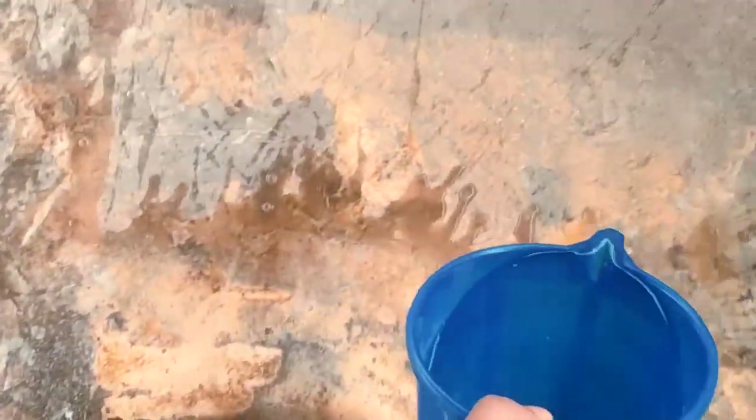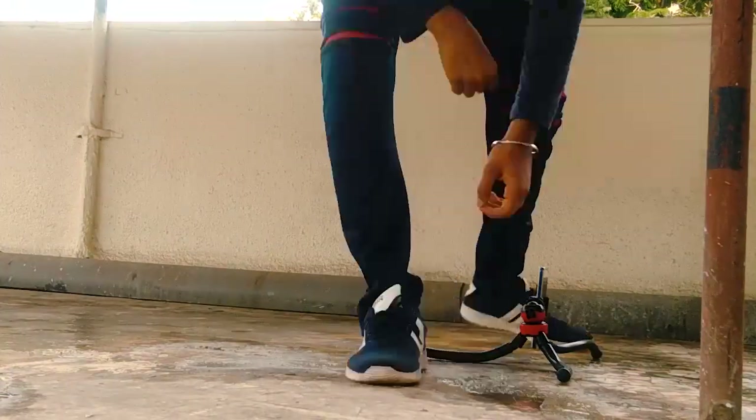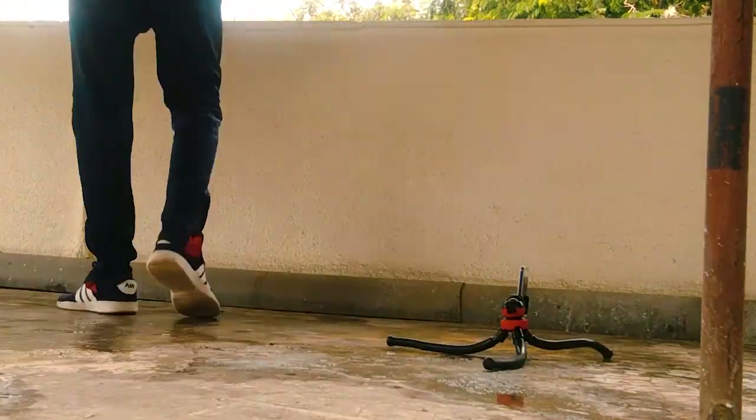I am just going to spread water on the surface, as wide as I can, so it will get a proper reflection. After a long time and so many tries, I finally got this shot. It was really hard because the surface where I was taking the picture was a little bit inclined on the left side.